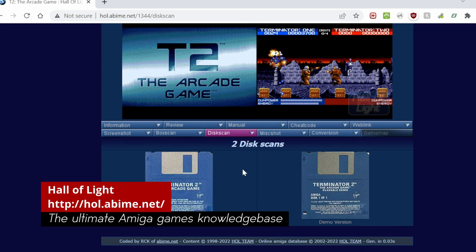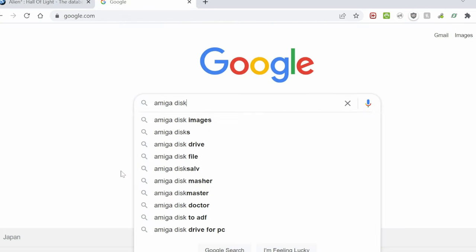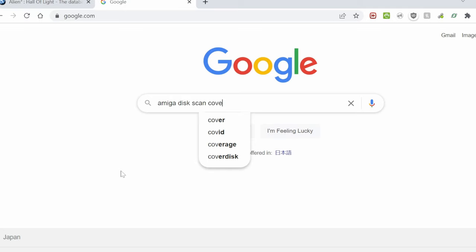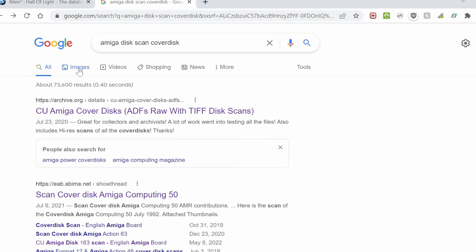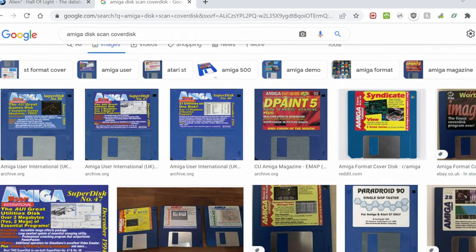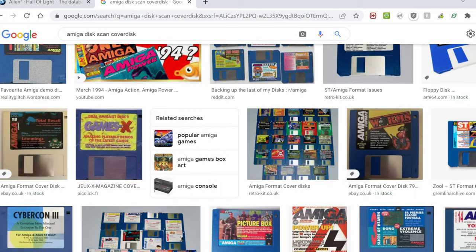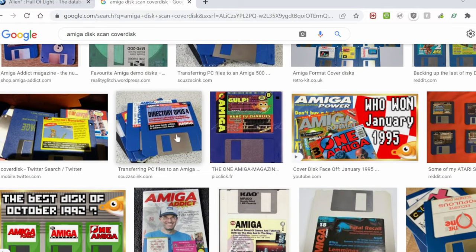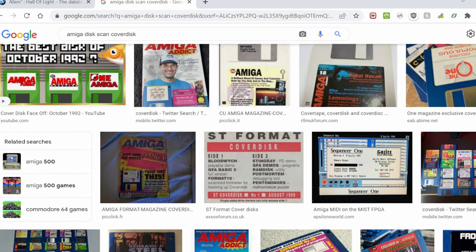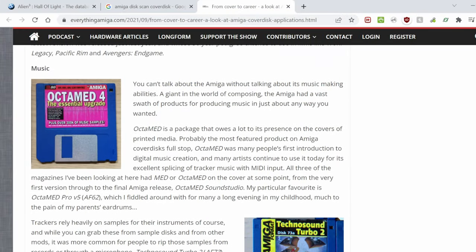We can now use the internet to try and find some disk scans. Hall of Light has many of these images, but for many full games, all of the text is printed onto the disk itself. The thing is, we have far more nostalgia for cover disks. On the archive, you can find the ADFs as well as the disk scans, or we could click Images at the top and there's a ton of stuff. We'll try and find an image we like from here - OctaMED 4. We'll need to either download this image or make it as big as possible on our screen.